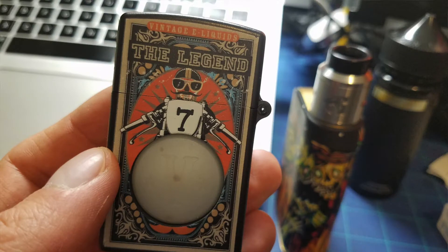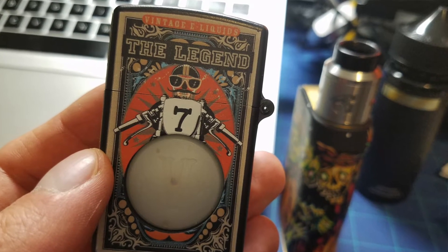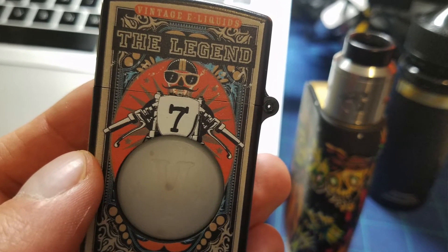My first intro to an RY4 was with an e-juice from Vintage E-Liquids called The Legend. It came in a Zippo-style bottle and was just a simple RY4. And I loved it. I still have the bottle around so that I'll never forget about it.